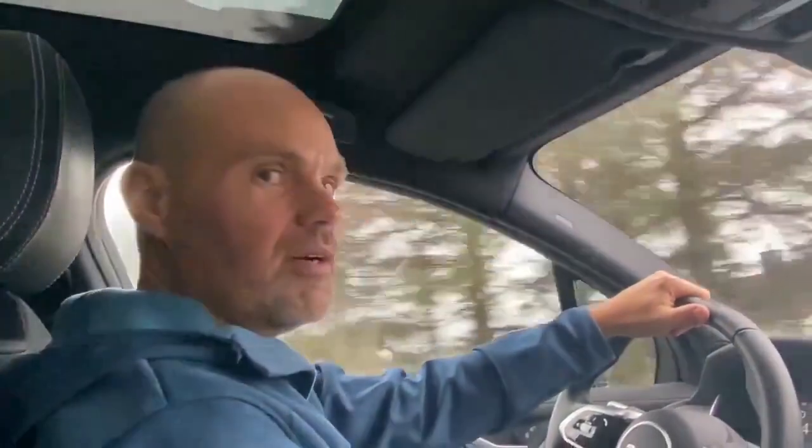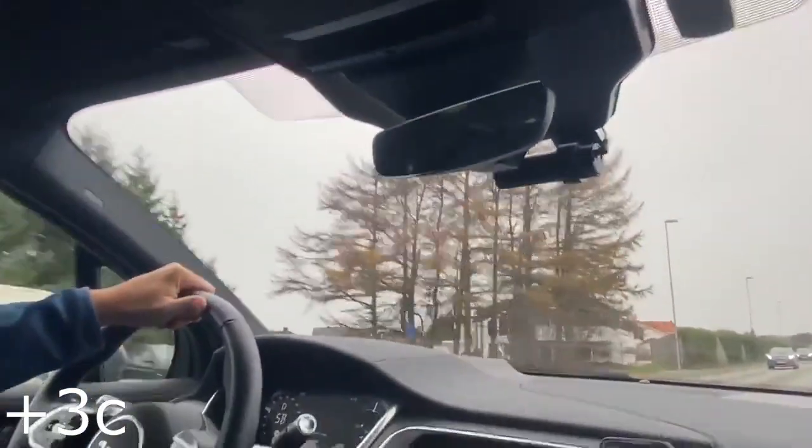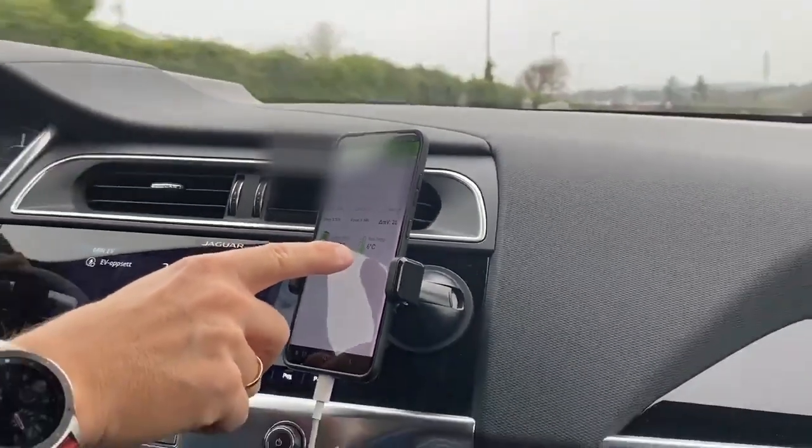It's started snowing outside and the temperature dropped to minus three degrees, but the temperature in the battery pack is now six degrees.